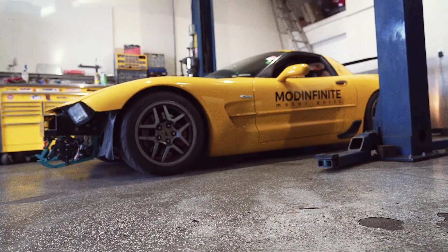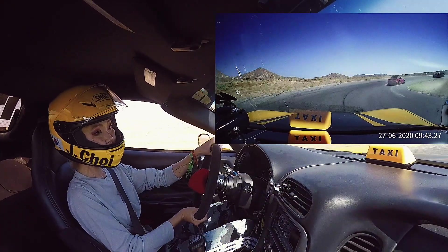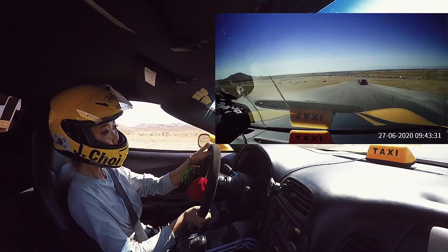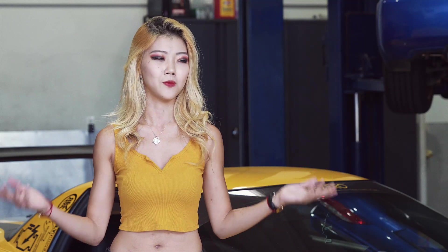I bought this car as a track day fun kind of car and I hit up the tracks a lot. Naturally I spend a lot of time at the racetracks, and in Southern California, especially during the summer, the air temperature could easily be above 100 degrees, which means a lot of overheating on your car.